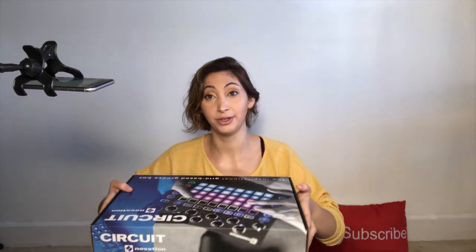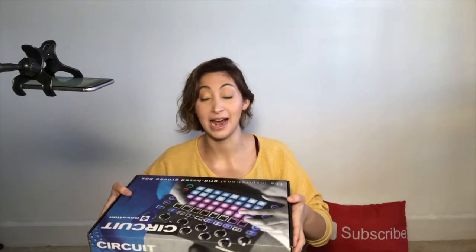Hello beautiful people! Erin is selling logs today and I'm going to open my Christmas present. It's called the Novation Circuit. I'm no expert when it comes to this at all — I actually only played with it a little bit at the store, but it's something I've always wanted. Erin, being the awesome wife that she is, got it for me. It's a couple days after Christmas but I actually haven't opened this yet.